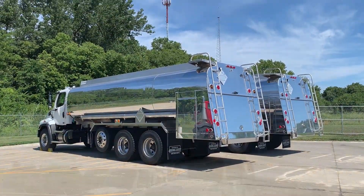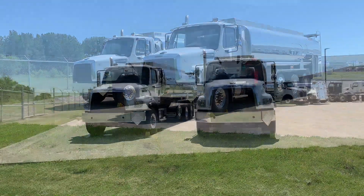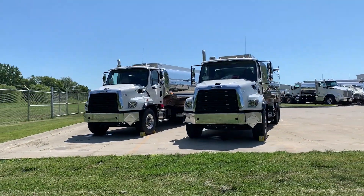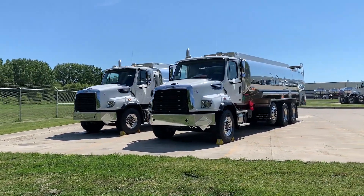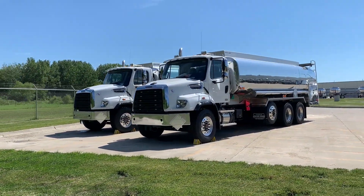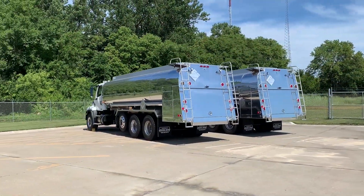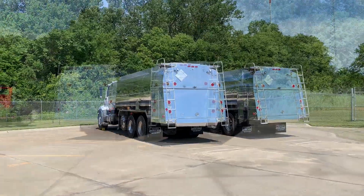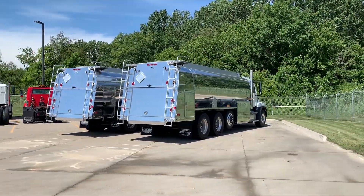For our comparison today we're looking at two nearly identical trucks — both are Seneca-built 5,000-gallon fuel tanks mounted on Freightliner 114 SD chassis with Cummins X12 engines. Before opening the rear doors or the side cabinets, the trucks are pretty difficult to tell apart. Once we take a closer look at the equipment, we can see the difference is all in the pumping system.